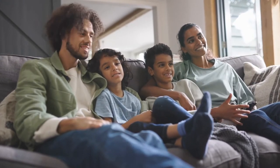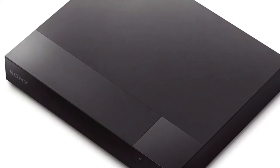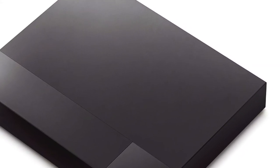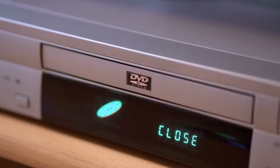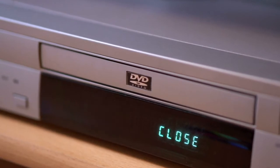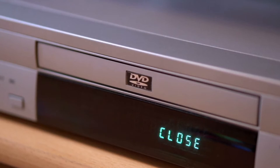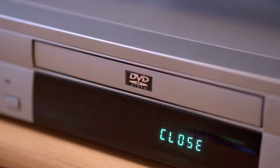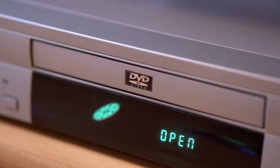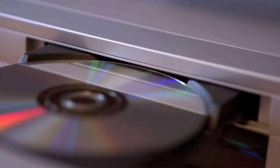A USB port allows consumers to connect their digital camera or other media device directly to the player so they can view photos on a large screen. Other useful capabilities include full 3D viewing capability with 2D to 3D conversion, as well as several picture modes for specific lighting conditions. Auto picture mode will automatically adjust images according to room brightness, while cinema mode enhances colors and contrast for a better movie experience.